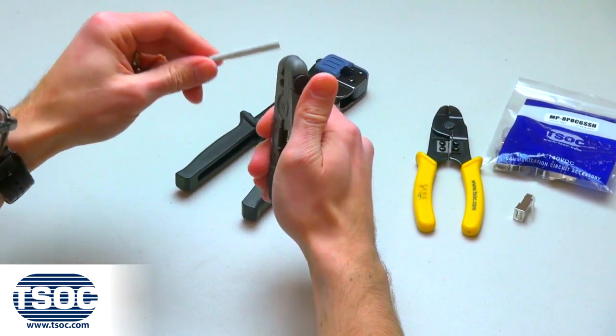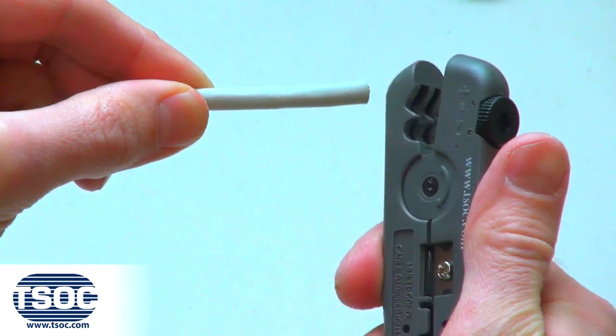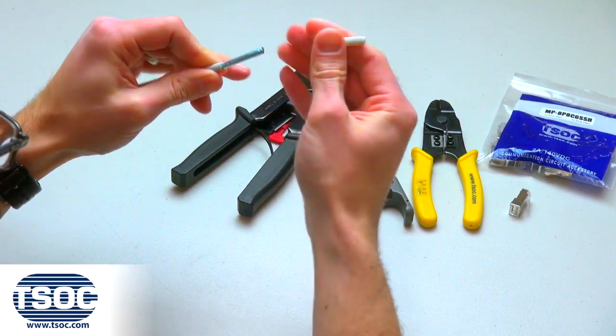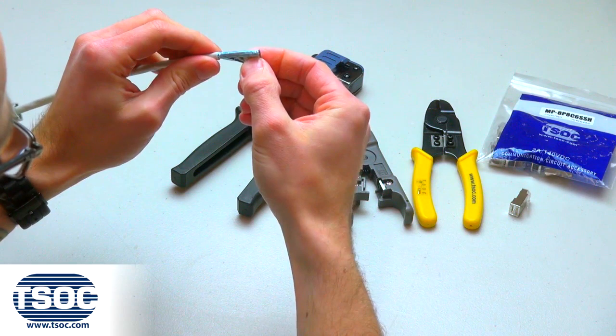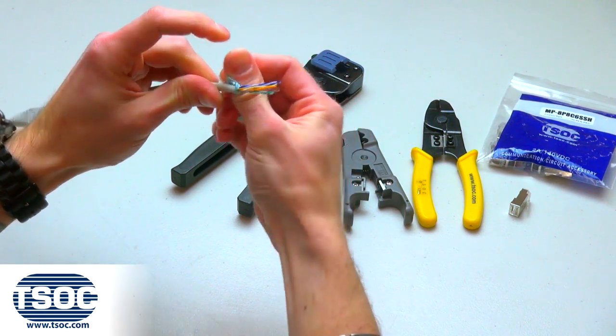Step 2: Cut the specified length of cable and remove one and a half inches of the jacket using the cable prep tool to expose the insulated conductors. Adjust the blades to ensure the foil shield and insulated conductors are not scored, as stranded cable does not come with a pull string. Then fold back the foil shield and the ground wire.